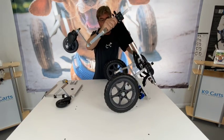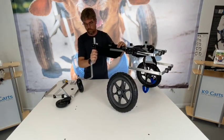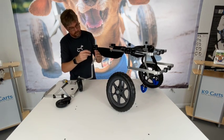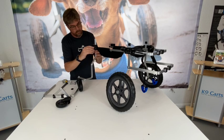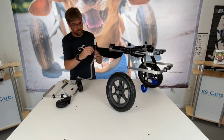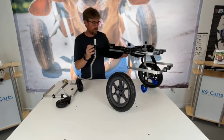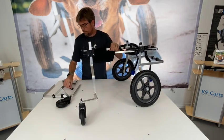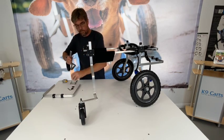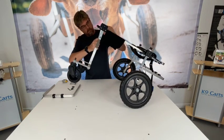The caster wheels should be angled forward of the shoulders, as you can see in the video. Lock down the lower set screw first and then the upper set screw — we want the cart nice and level. Do the same to the other side.